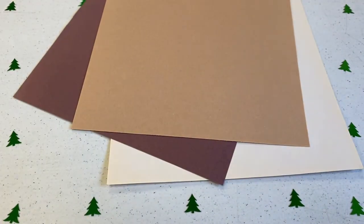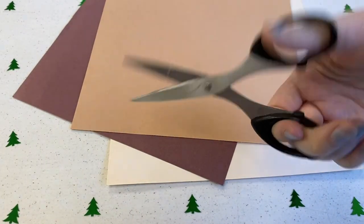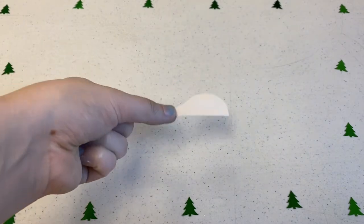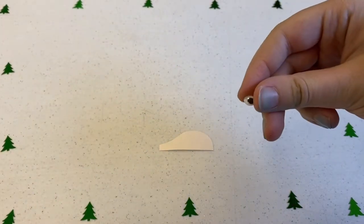Now we will be cutting out the head and ears and antlers of our animals from colored paper. They should be flat on one side so that you can still open up and close the clothespin.